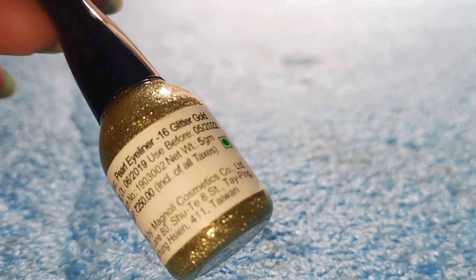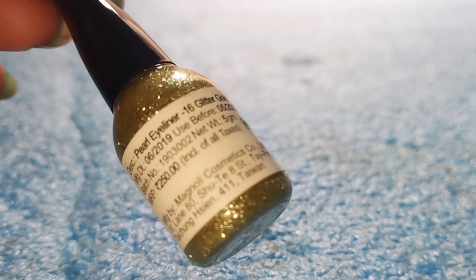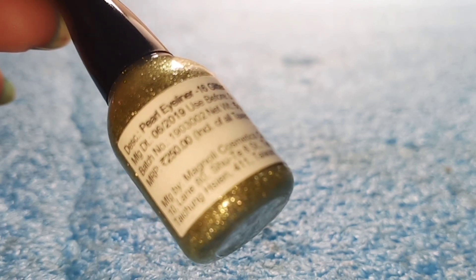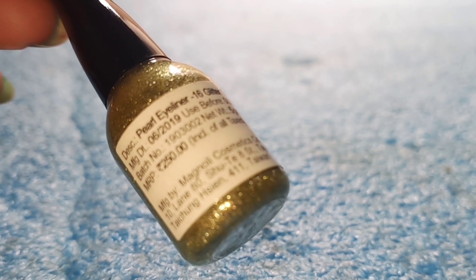This is a Pearl Eyeliner in glitter gold, shade number 16. Manufacturing date is June 2019, use before May 2022. It can be easily used for 3 years.